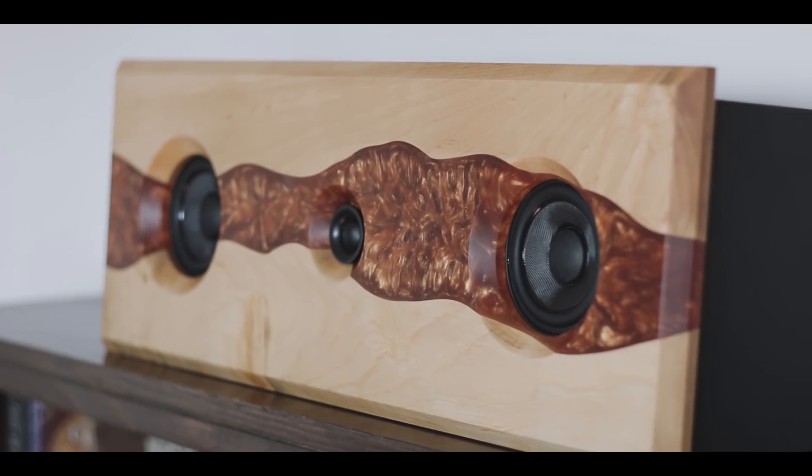The next comment comes from spedracer55 and he says: 'RGB bacon. That is all.' Yes — not really a question, I just wanted to share that.